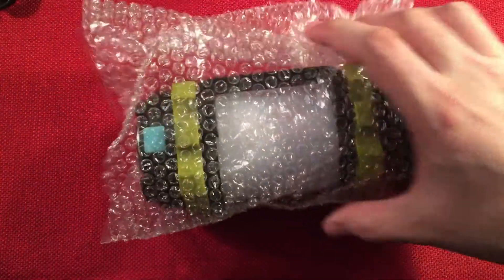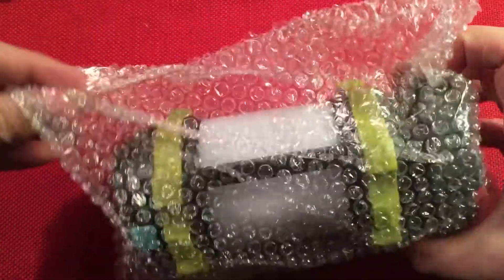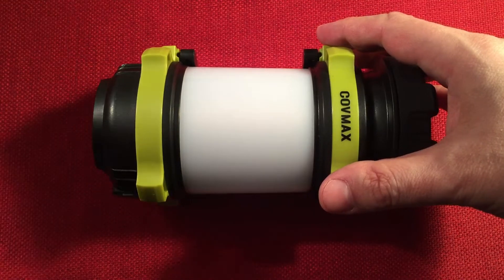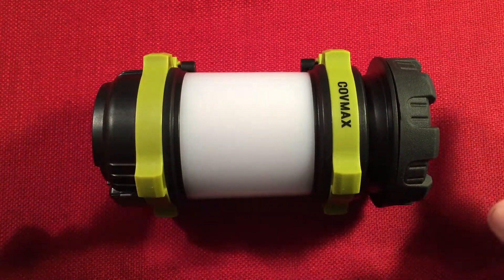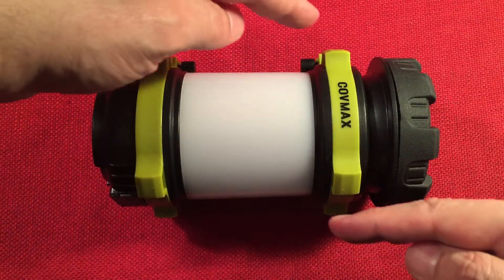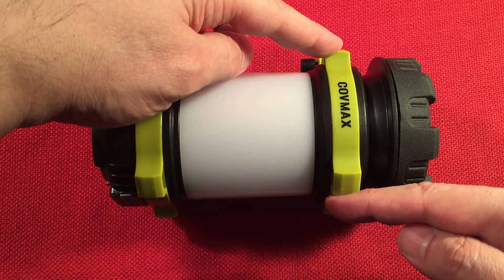And next we get the lantern out. It's nice that it came in bubble wrap — good protection. Let's do some dimensions: we have a length of six and five-eighths of an inch, or 168 millimeters, and a diameter of three and five-eighths of an inch, or 92 millimeters.